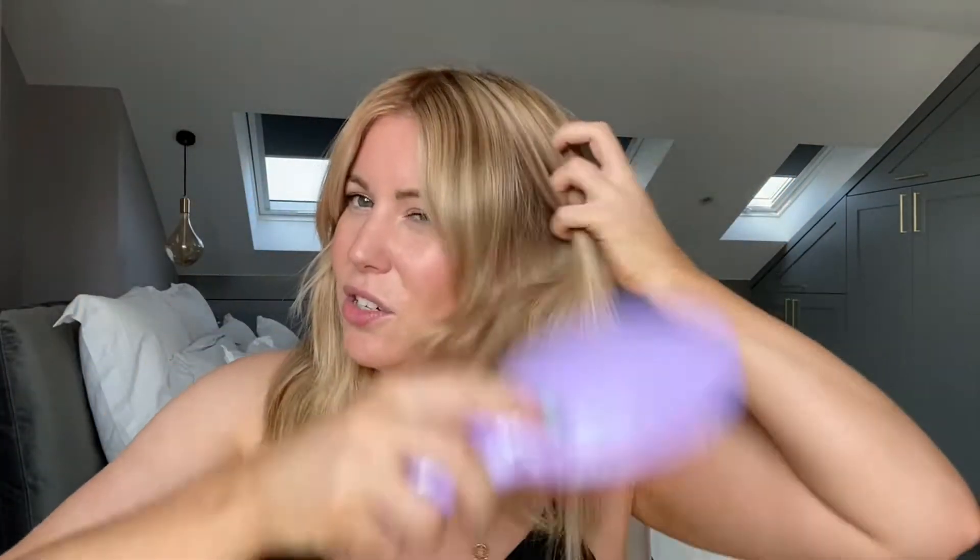First thing I do is just work through with my finishing brush. This one is amazing because the teeth are so soft so they don't get tangled on anything. I actually wear a few little extensions so it's nice just to be able to go all the way over them without worrying. So let's give that a little brush through.